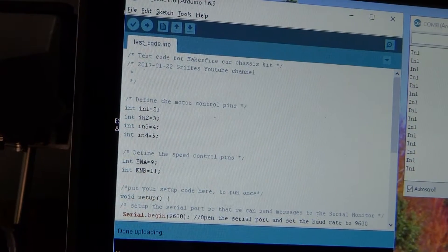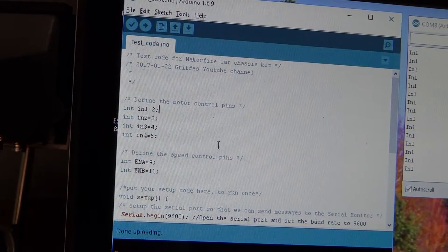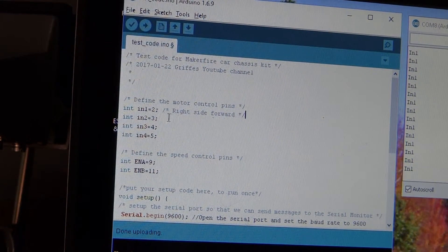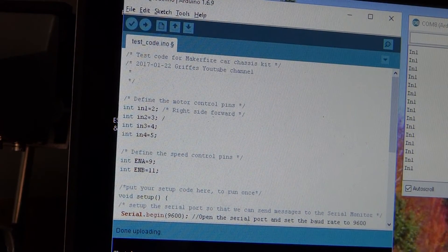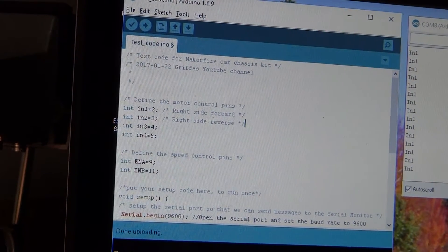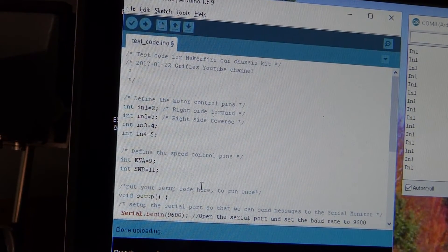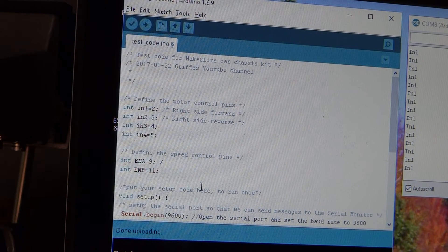Now that we know that, let's come in here and make an annotation. We'll insert a comment: right side forward. And I'm guessing that this one is going to be right side reverse. ENA on pin 9 is controlling the right side.